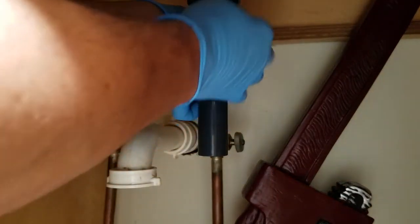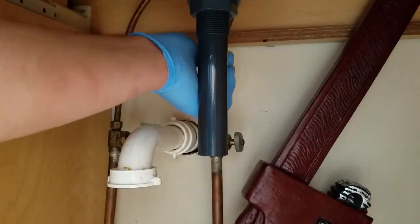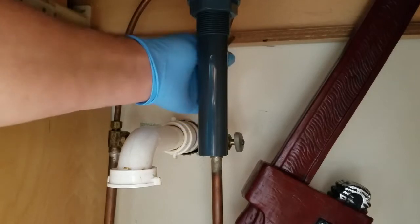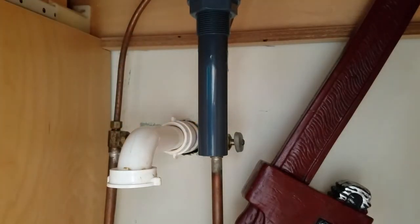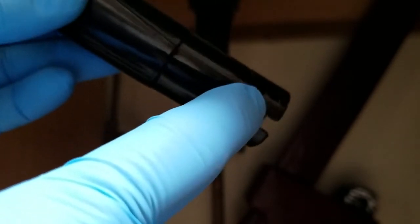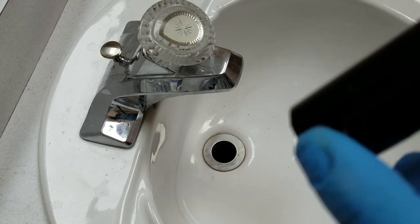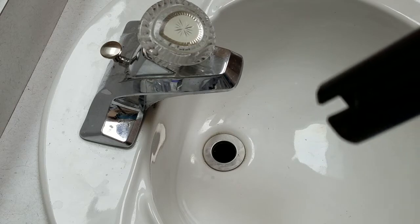On most kits you have to put the stopper into the drain and then feed the rod into it. On this kit there's a slot in the stopper that will engage on this rod. This nut does not have to be extremely tight — you want it somewhat loose so the rod can move up and down. On the stopper, here's the slot. It drops down and clicks in, so we want the slot to the back and we're going to try to get that to lock in.